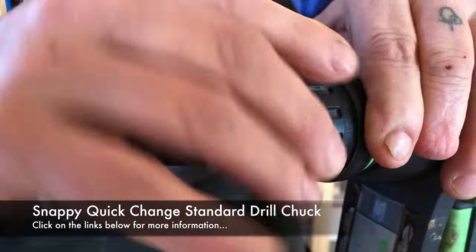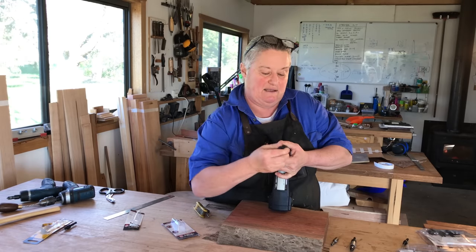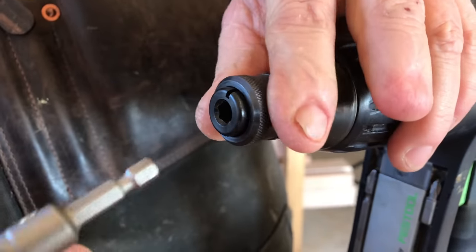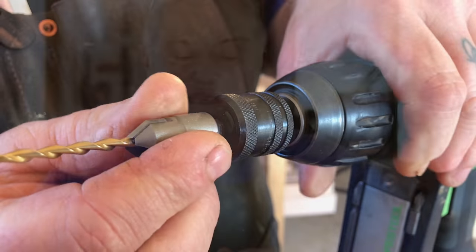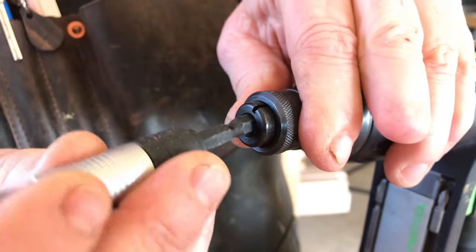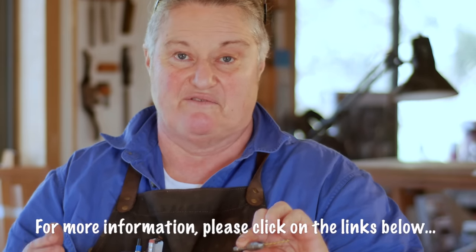So I'm going to put the quick change chuck into my drill. Quick change chucks have been around for a while, and one of the things they are really good at is every time I have to change a cutter — put it in and out — I have to do this process with my wrist. My wrist is tired; I've done a lot of work with them. Anything that will make it easier for me to change from one operation: pull the sleeve back, drop the drill in, do the drilling, pull the sleeve back, put your screwdriver bit in, do the driving. I've just done one, two, three operations very smoothly.